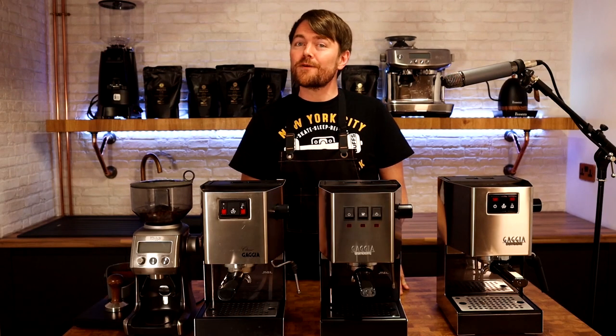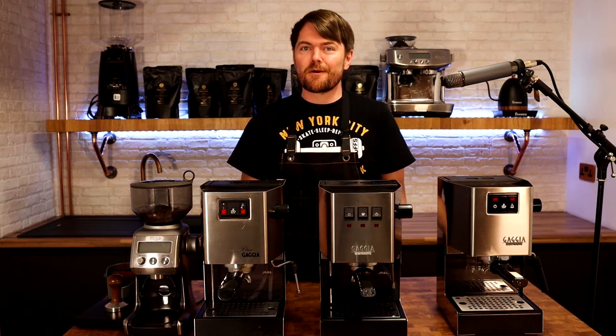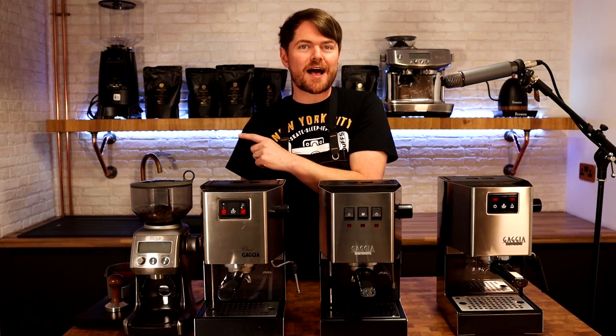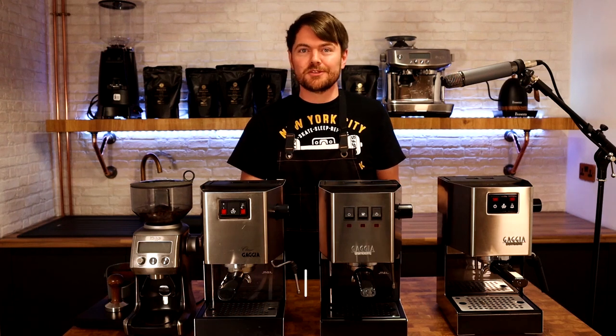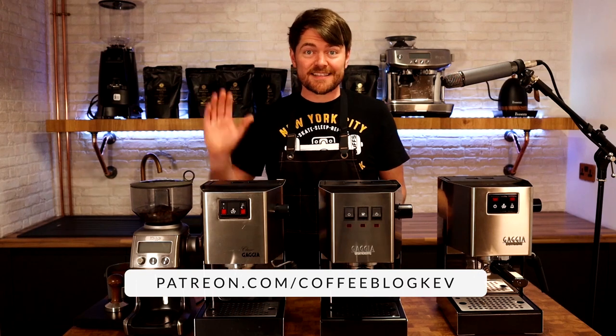Thank you very much for watching, and if you've enjoyed this video why not click here to watch another one. Don't forget to click the like button. And to become an official coffee botherer you need to click this image around here somewhere to subscribe to our channel. And to become an accredited coffee botherer — also known as a Patreon supporter — just go to patreon.com/coffeeblogkev. Tatty bye.